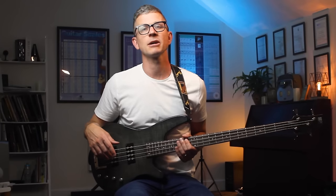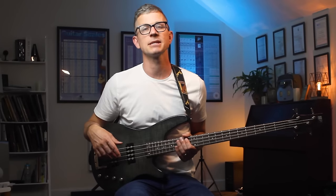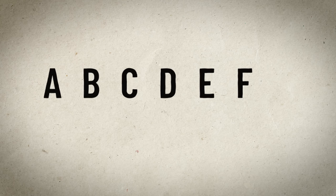In all areas of the bass we're going to start by labeling the natural notes, which are A, B, C, D, E, F, and G, and we can deal with the sharps and flats later.